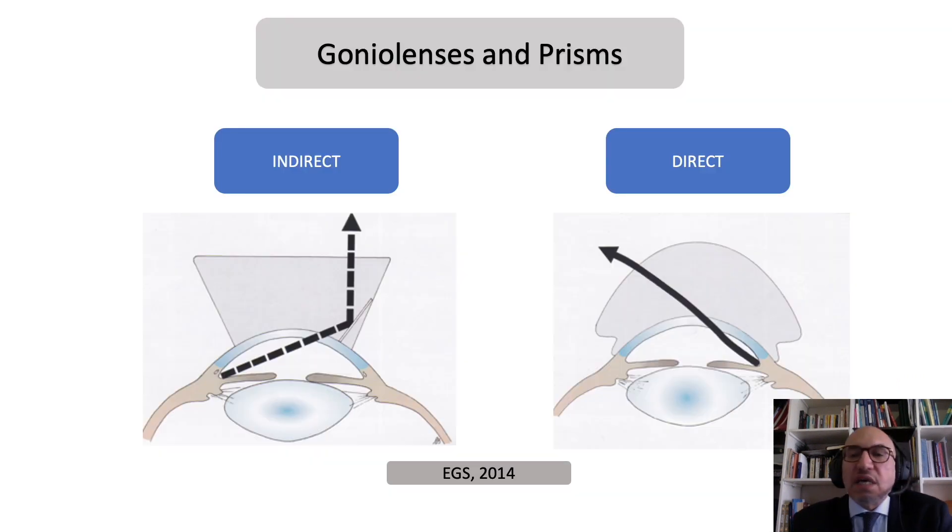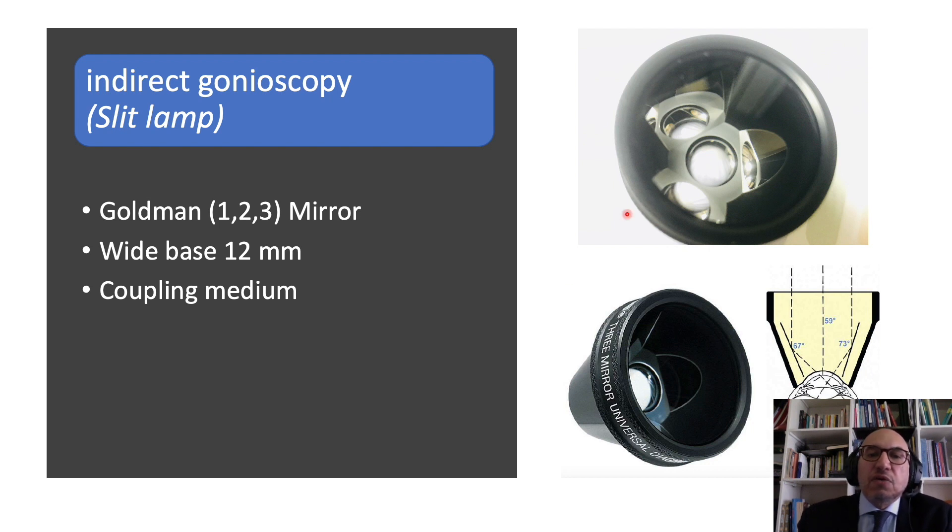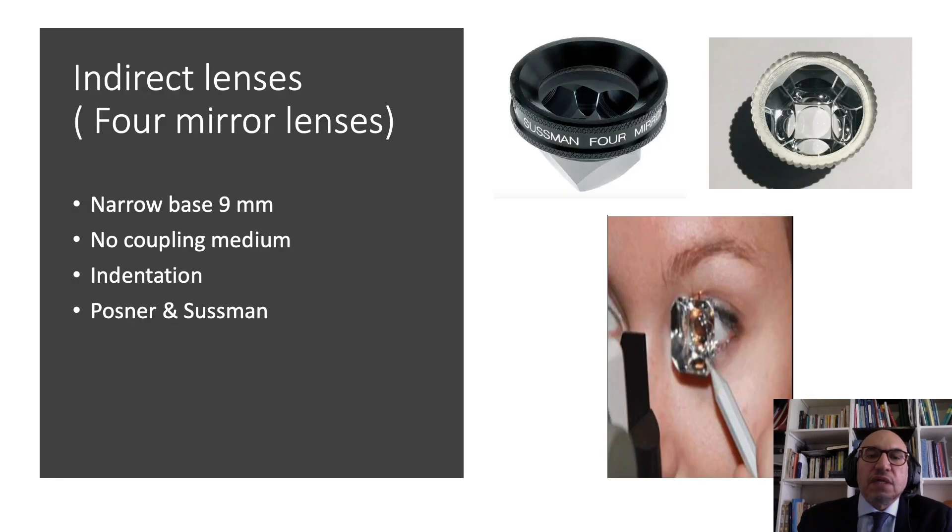The technique here is called indirect gonioscopy because we use mirrors to see the opposite angle of the eye. This is different from direct gonioscopy, which is used basically for surgical purposes. The famous lens used is the three-mirror, which has a wide base, allows for stabilization of the globe during examination, and needs a coupling medium. Other important lenses include the four-mirror lenses, which have a narrow base, can allow examination of all four sides of the angle without rotation, and importantly allow for corneal indentation. The famous lenses are Posner and Sussman lenses.